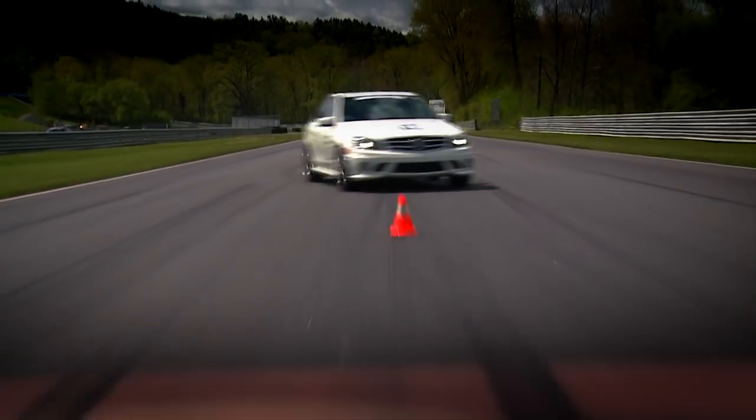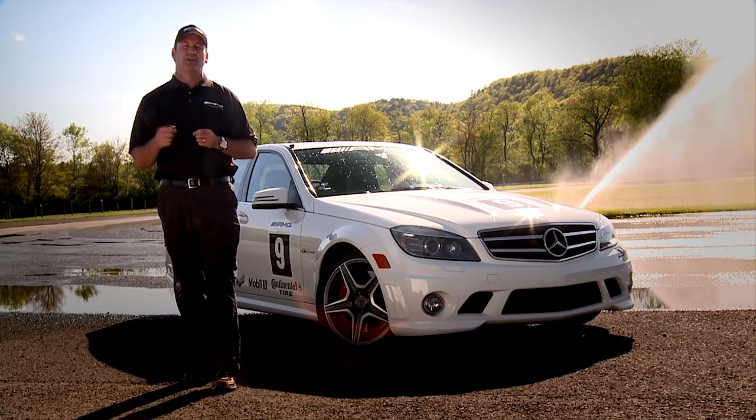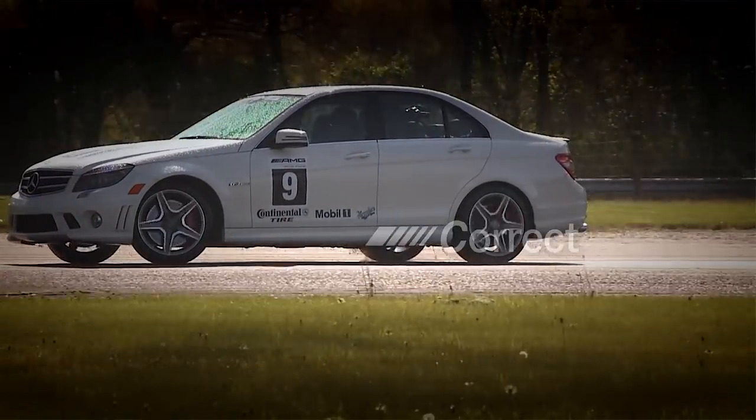But we've got to be very careful. If we have abrupt inputs, we can shake the back end loose and induce a little bit of oversteer. We teach a correction method called correct, pause, and recover — CPR. The first step, correction, is done very well by everybody. It's like second nature.